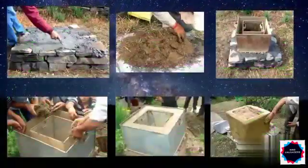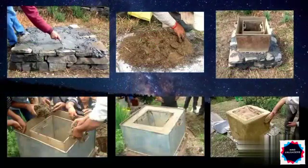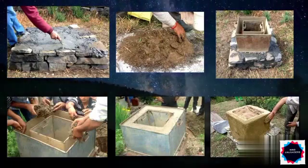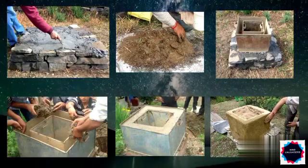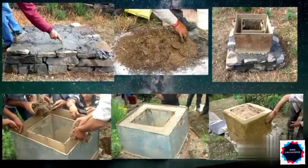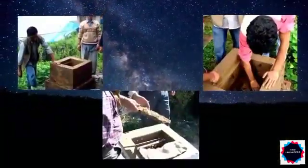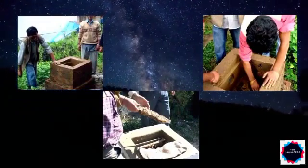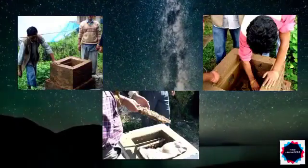First, a platform of stones is covered with raw materials such as cow dung and straw. Then the iron block is placed on it and is filled with raw materials. After that, the iron mold is removed, and thus a square structure of mud is formed. So our broad chamber of mud hive is ready, and now some space is made by placing frames at a distance of 23 centimeters from the bottom. After that, the bees are shifted in it.